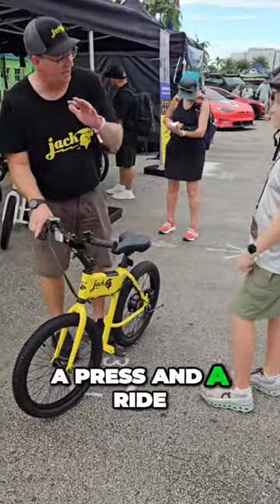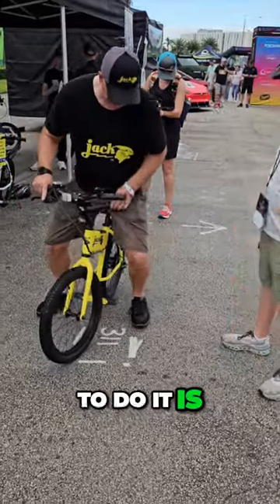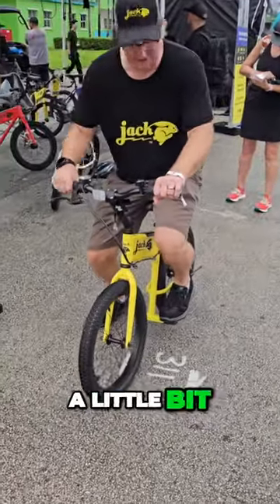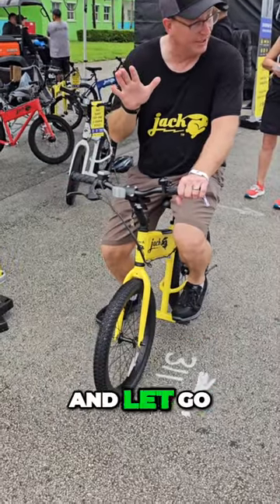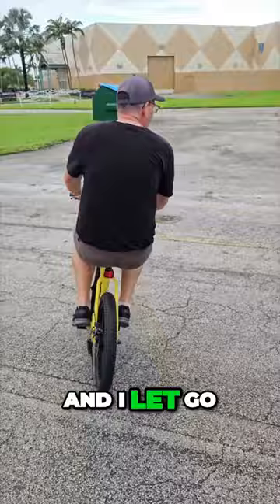So this is a press and a glide. The best way to do it is you're going to put the ball of your foot right here. You're going to press off a little bit, and then you're going to press down on the throttle and let go. Let me show you — I press off, I press down on the throttle, and I let go.